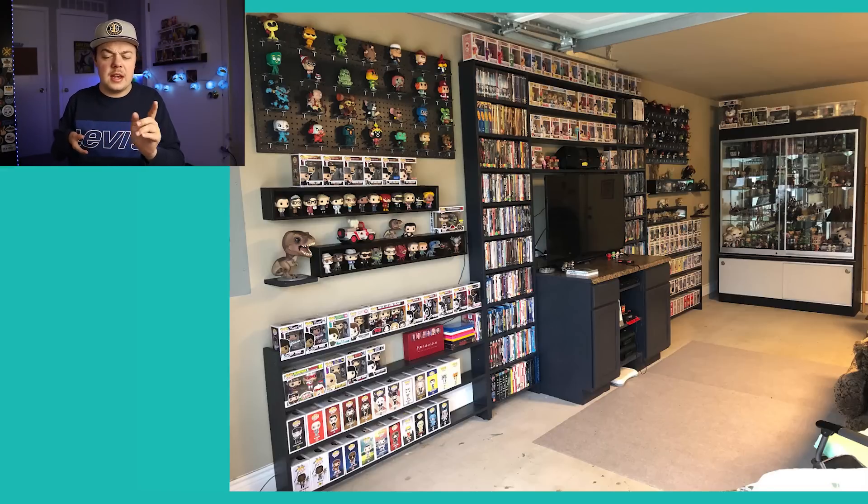He also has a glass display case like you'd see at a comic book shop, which is a fun display too. Overall, I really like your creativity on this, Eric — great job. I've never seen something like that, so that is very awesome.